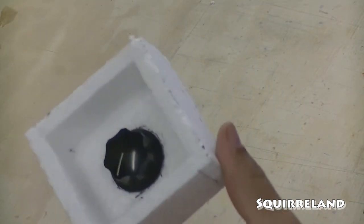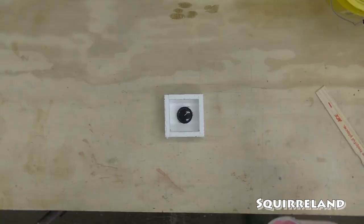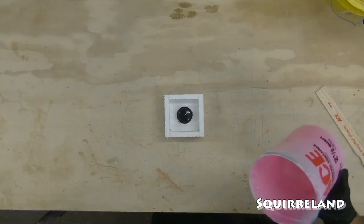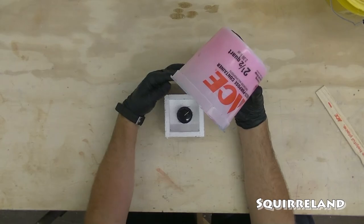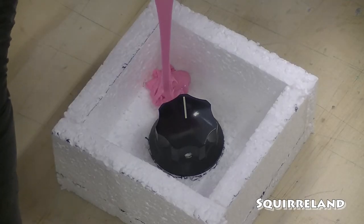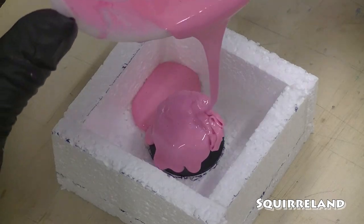And there's the mold — it's pretty simple. The silicone that I'm pouring here is the excess from a different project. I started the pour off to the side of the mold subject because the first bit is generally a big lob. Once the pour is flowing, I move to coat the object.